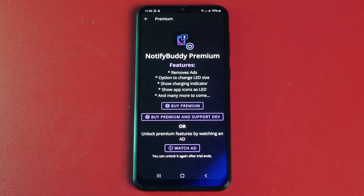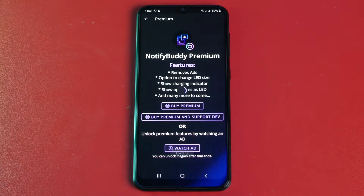The best part: you can also unlock the premium feature of the app for one day by just watching an ad.